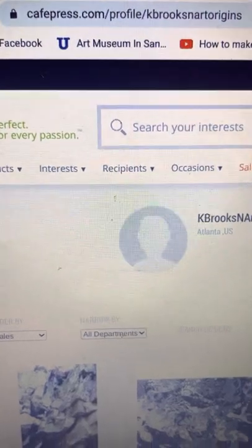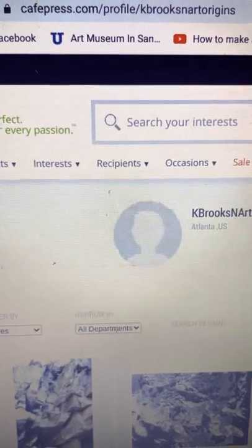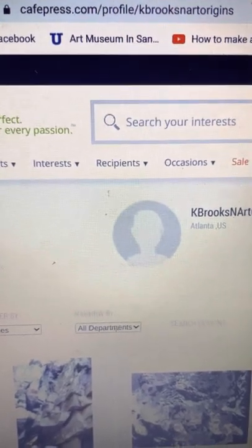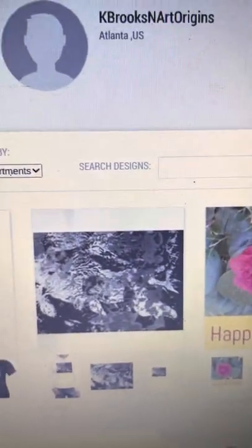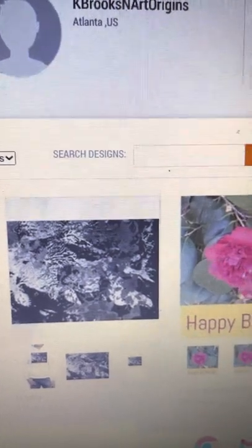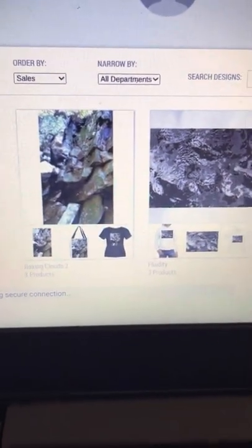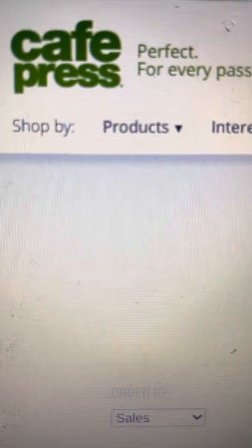How to get started with your search: CafePress.com slash profile slash KBrooksAndArtOrigins — that's me. Thank you for your interest. I would love to help you out in finding your holiday gifts. These are just some of my favorites right here, and all of this is available now on CafePress.